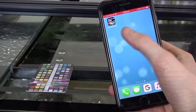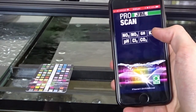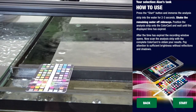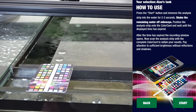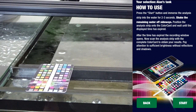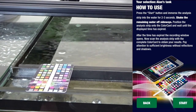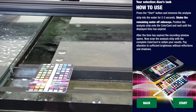Let's go ahead and open the JBL ProScan app — nice home screen there. Go next, my analysis, Alan's tank, Alan the crayfish. Continue. How to use: press the start button and immerse the analysis strip into the water for 2 to 3 seconds. Shake the remaining water off sideways. Position the analysis strip on the color card and wait until the displayed time has expired.